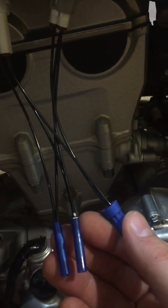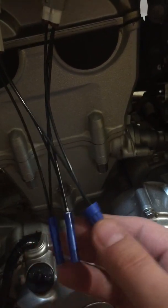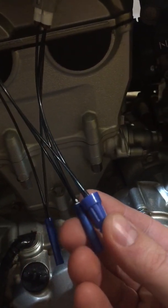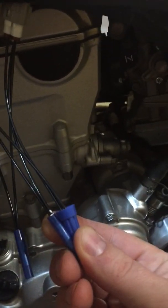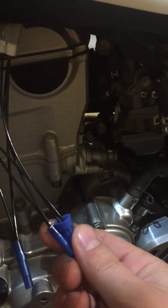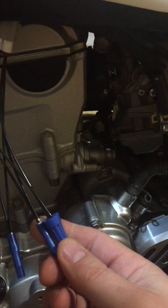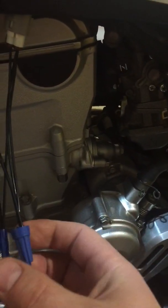These buck connectors here represent your output voltage to the CDI box. These here are your reference voltage from the CDI box five volt sensor. You're never really going to get five volts. Maybe if it's running and it's charging, but typically if it's off like it is now you're going to get around 4.8 or 4.9 volts on a fully charged battery.